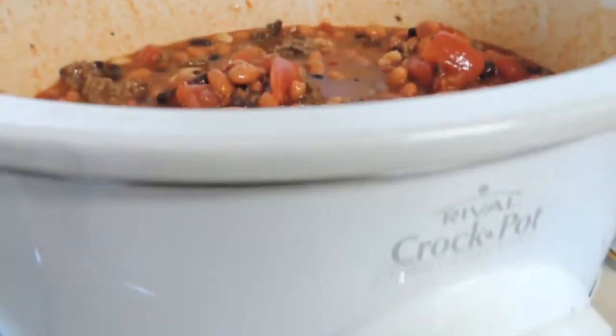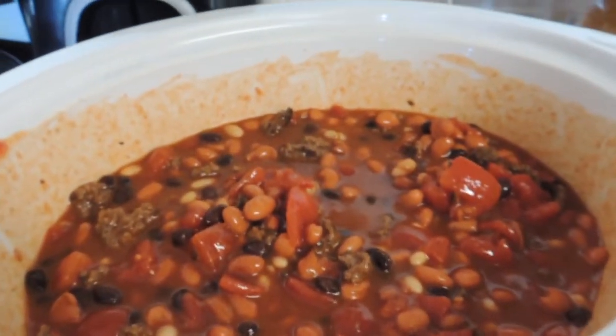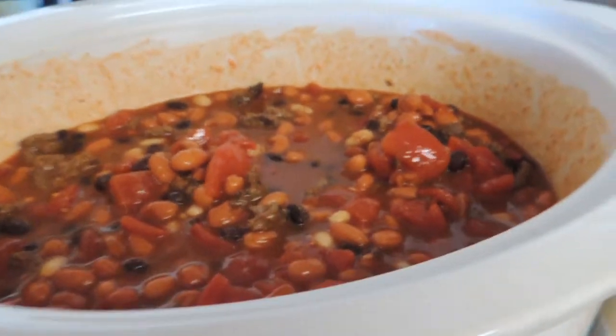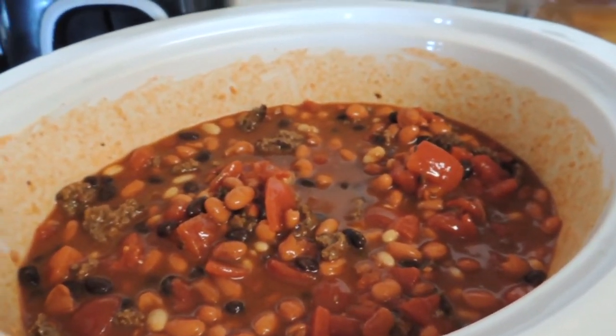I have my slow cooker set for six hours. Now all that's left to do is put the lid on and let this cook. I think I'm going to make some cornbread to go with this — cornbread is the perfect complement to chili. What about you? What do you like to do for a side with chili?